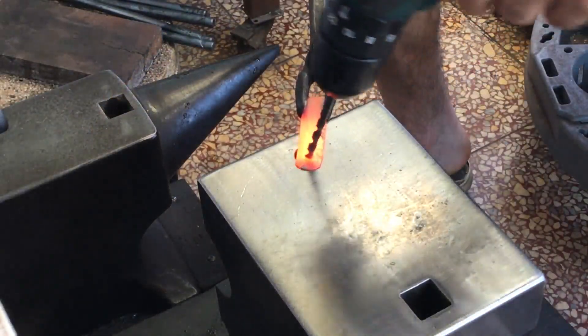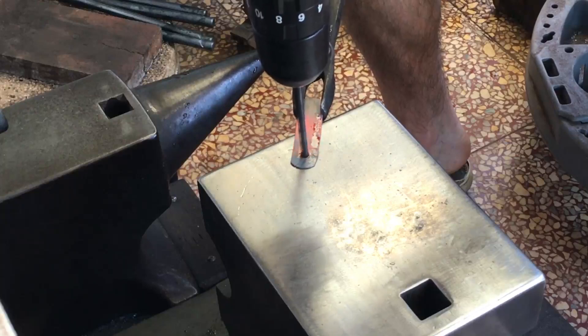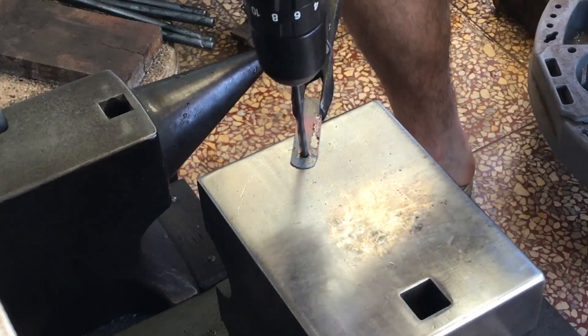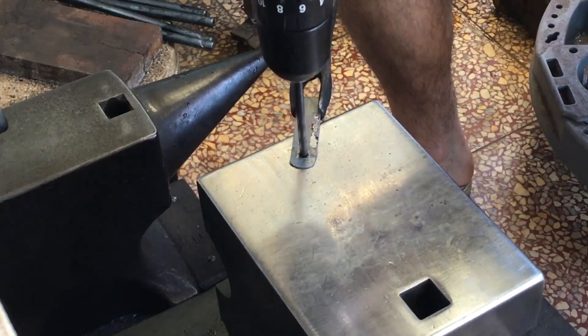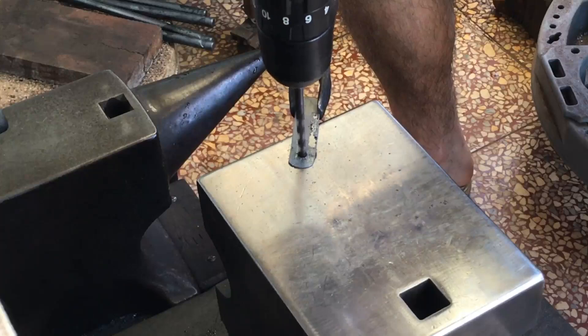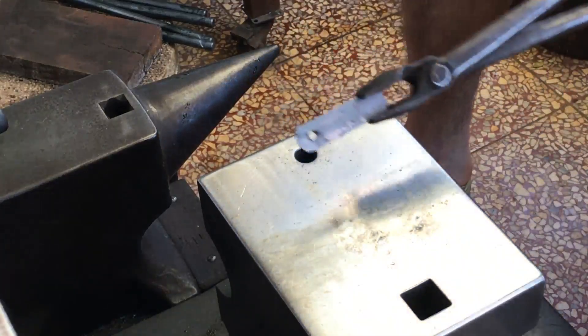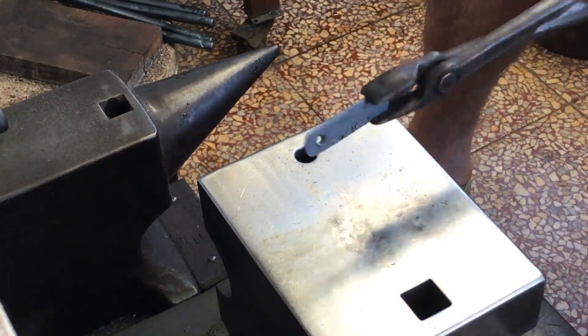I have one more trick using an old drill bit. Finally. Sorry for exposing you to hairy leg vision for so long.